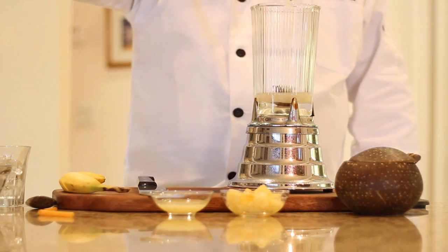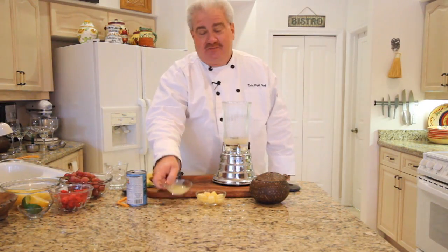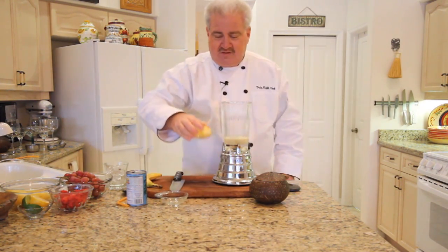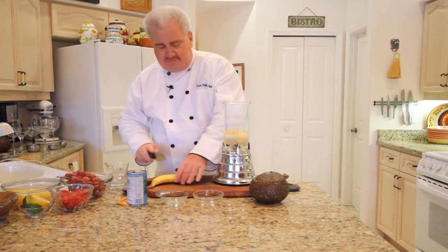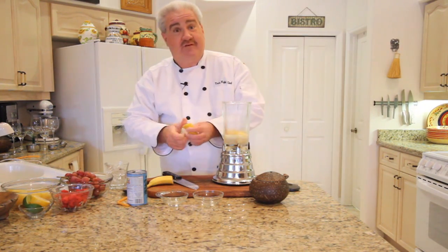This is rich and sweet and absolutely delicious. Now to balance some of that sweetness, we're going to add some fresh lime juice, some chopped pineapple, and we're going to use about a half to a fourth of a banana.